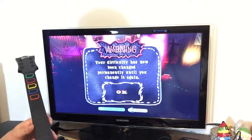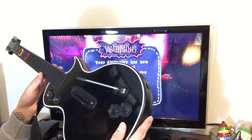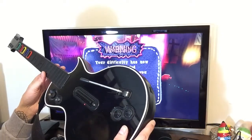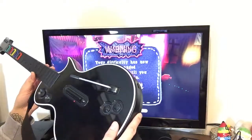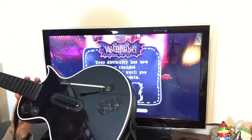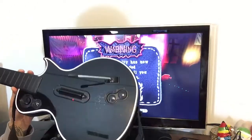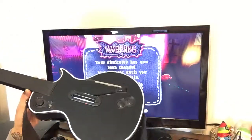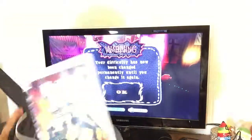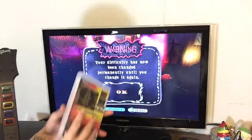Hey everyone, in this video I'm going to be demonstrating this PlayStation 3 Les Paul Gibson guitar controller for Guitar Hero. In this sale or listing, you're going to be getting the guitar controller itself with the strap, and the Guitar Hero World Tour game in the original case with the manual.